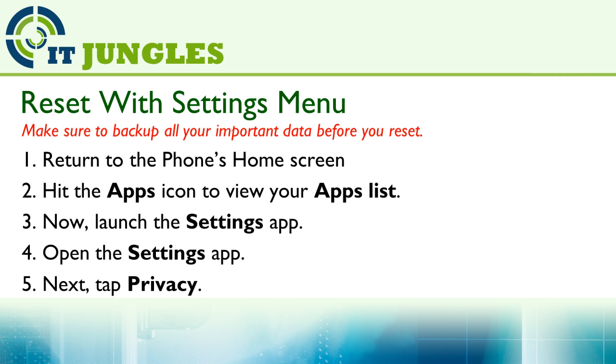Now you can reset your phone using the settings menu. First, return to the phone's home screen. Then hit on the apps icon to view your apps list.